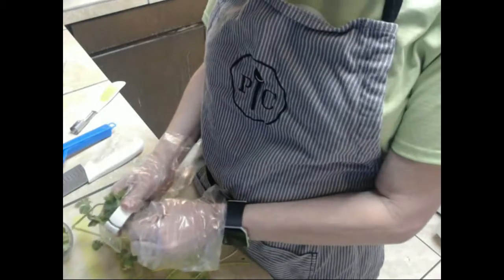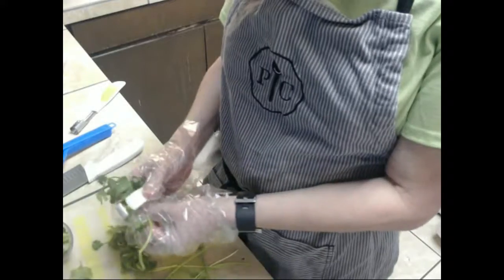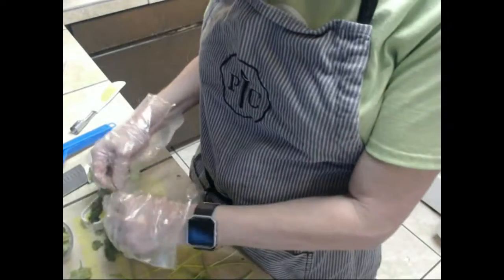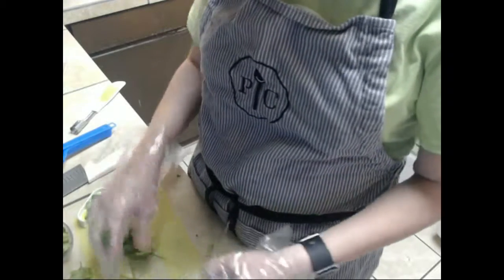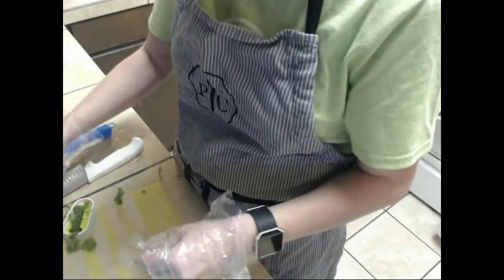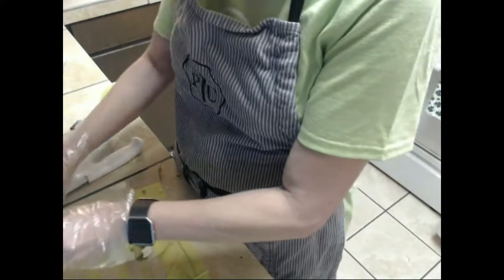We'll get these herbs in because we want some cilantro in here. It makes it nice so you don't have to sit here and chop them up. You just need to find the ends, and you want it loosely packed — it takes a little bit to get the hang of it.